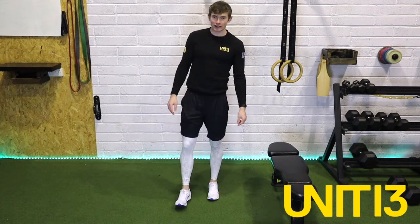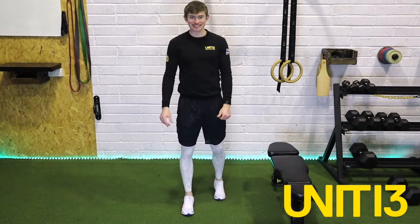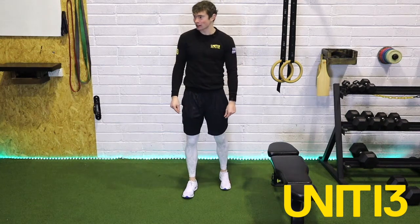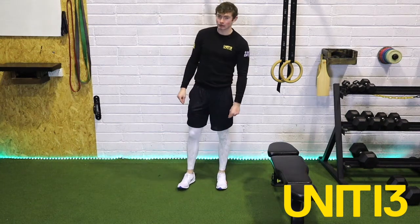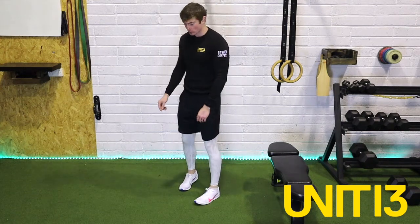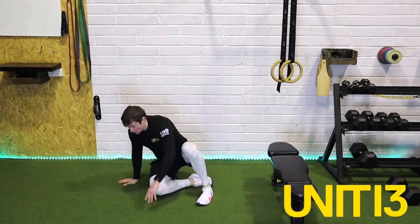Hi guys and welcome to our next edition of our home workout. I hope you're enjoying the sun — I'm trying to get time as best I can, so looking as good as I can for the camera. What we'll do before we get into the actual workout is go through a little warm-up. Starting off, we'll pop down onto the floor and go into our 90-90.